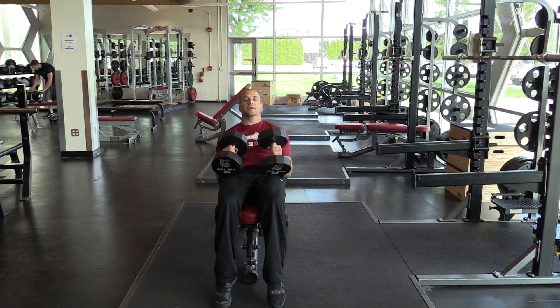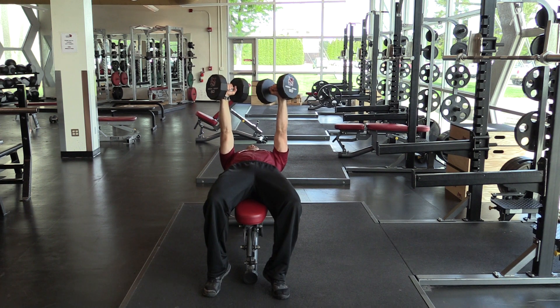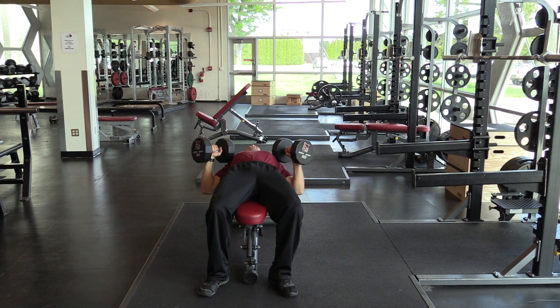For the dumbbell bench, I'm going to select an appropriate weight, lay it back, extend both dumbbells, then bring both dumbbells simultaneously down. You'll notice they're at about a 45 degree angle to my body, close to my chest.